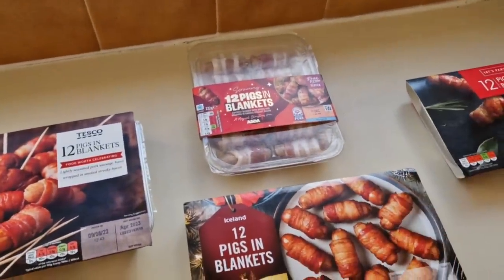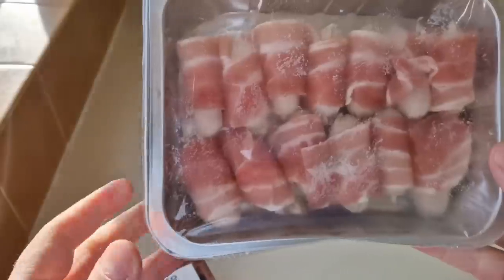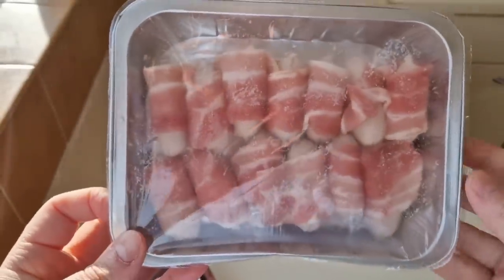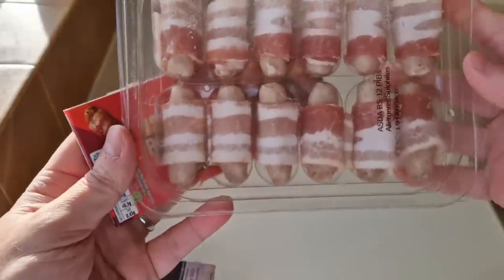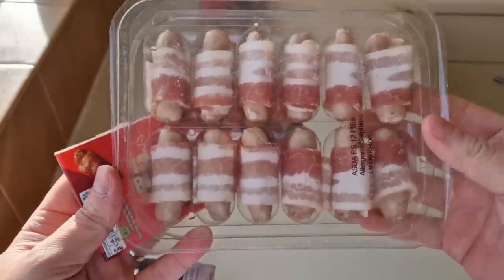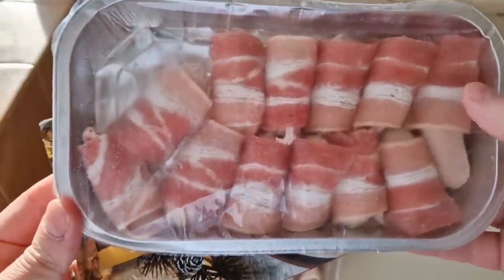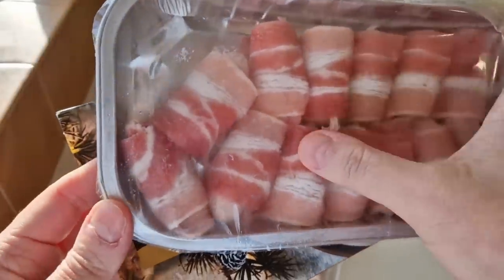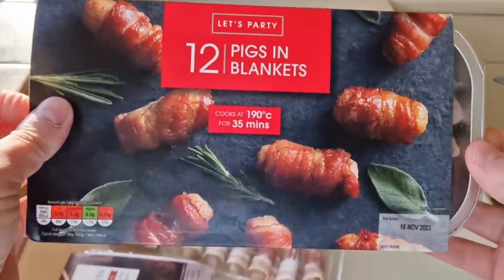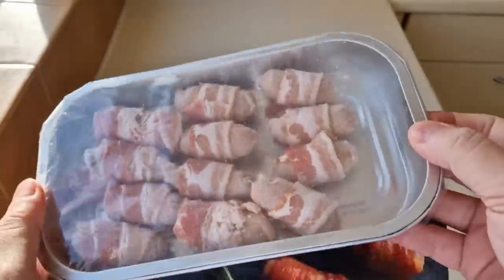Let's have a look at them. The Tesco ones: 1, 2, 3, 4, 5, 6, 7, 8, 9, 10, 11, 12, 13 — we've got 13! The Asda ones are looking lovely and uniform in there — I'd say there's 12 in there. Iceland: 1, 2, 3, 4, 5, 6, 7, 8, 9, 10, 11, 12 — we get 12. And the Aldi: 4, 8, 12 — 12 in there, all frozen.